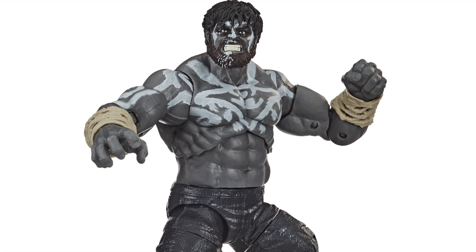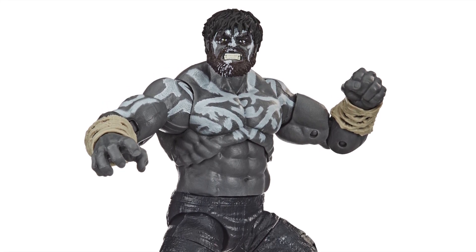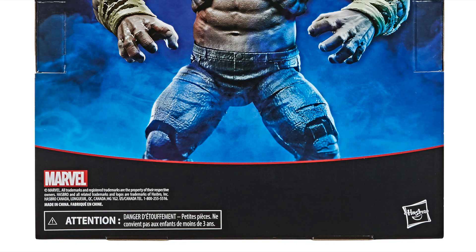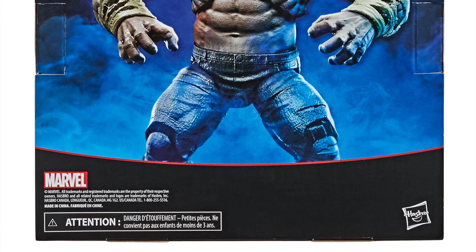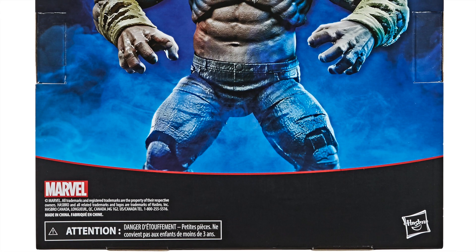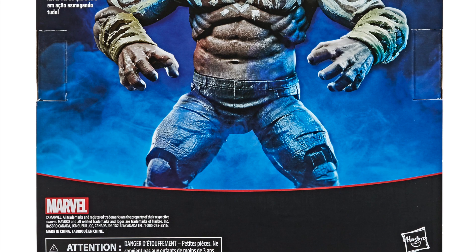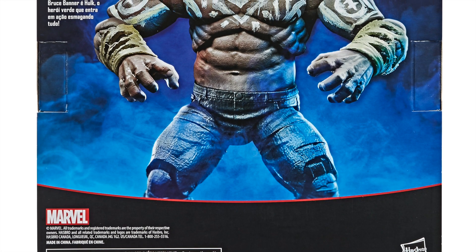Anyway, what do you guys think? Is this something you're going to swoop up? I have to get it just because I love the Hulk, however I can't say I'm extremely enthusiastic at the moment because I don't know anything about Outback Hulk. We just have this packaging right over here and some out-of-box images. I don't like that Hasbro has gotten very lax with their bios on the back of the packaging.